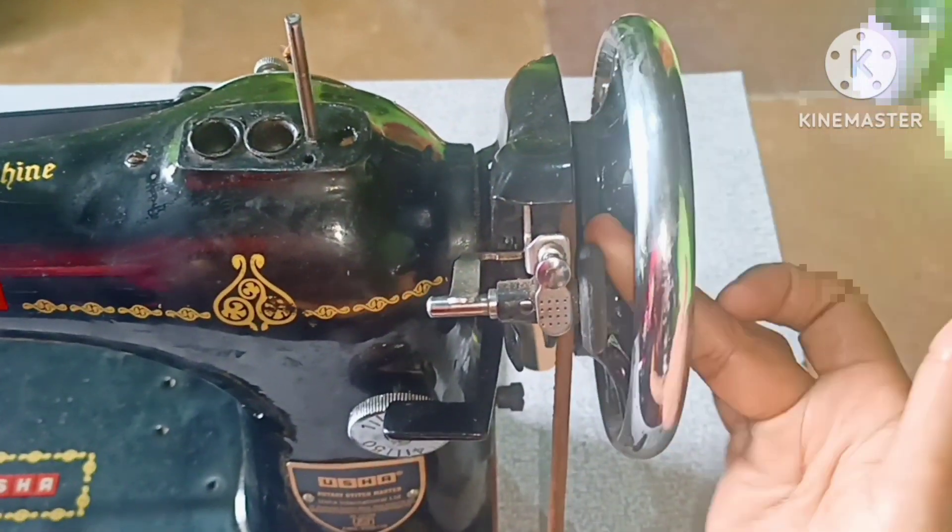Here we are going to do oiling on this machine. We are going to remove oil waste. First of all, let's clean with a cotton cloth.